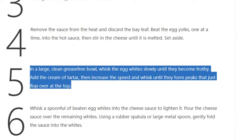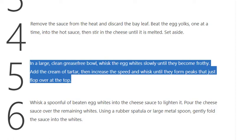Step 5: In a large, clean grease-free bowl, whisk the egg whites slowly until they become frothy. Add the cream of tartar, then increase the speed and whisk until they form peaks that just flop over at the top.